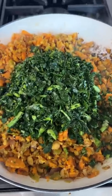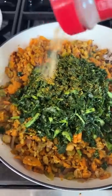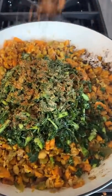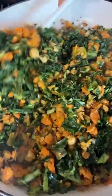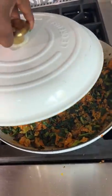All right, go ahead and add it to your pan. Add a little bit of your sunshine seasoning on there, a little bit more garlic powder — cause you can — and a little bit of that taco seasoning. Go ahead and mix that all up together. Then go ahead and cover it again, just so that kale can cook down a little bit.